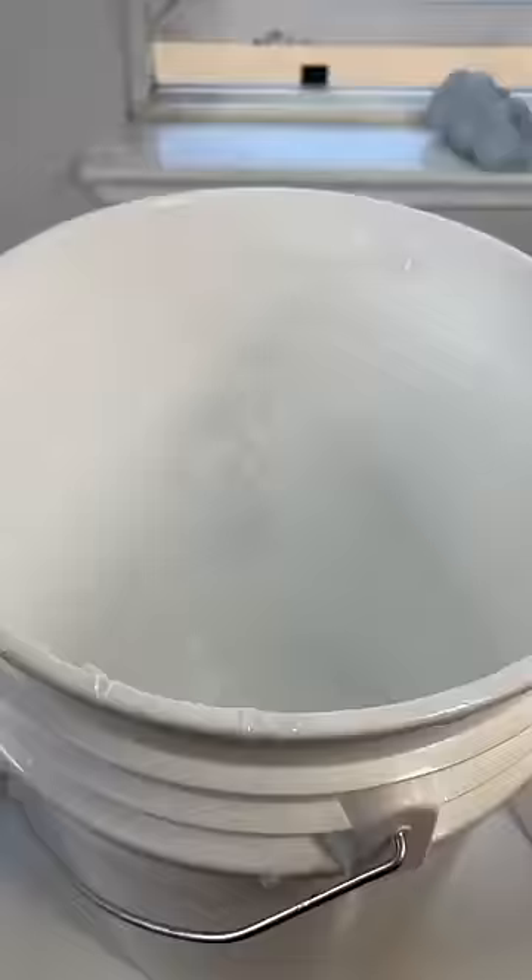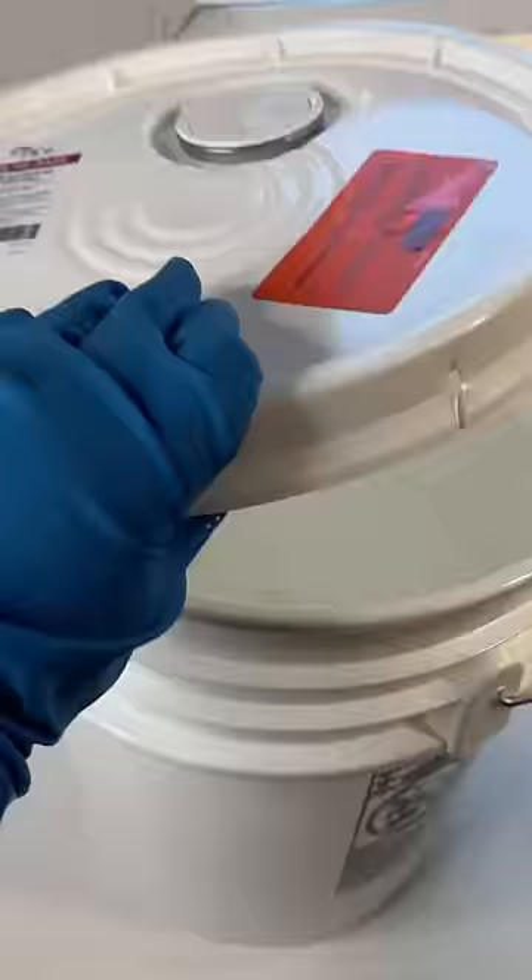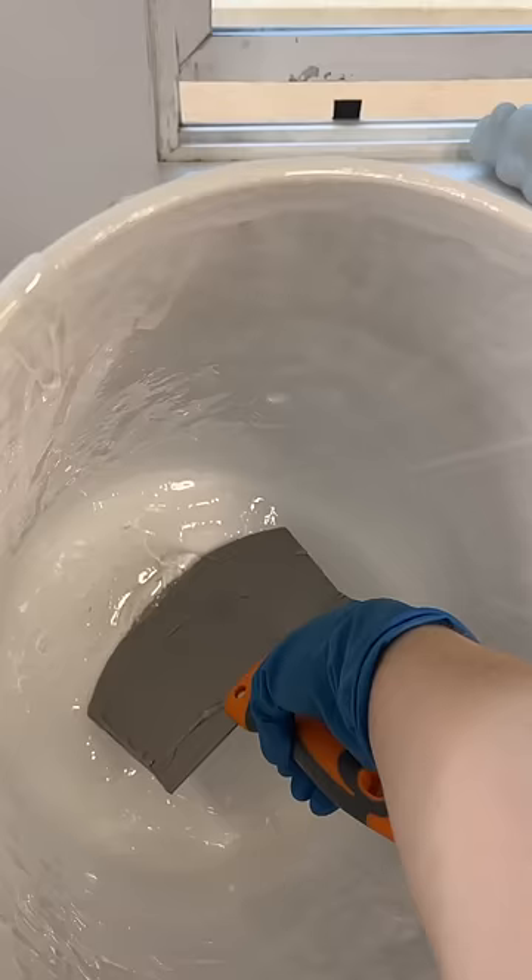You guys actually introduced me to the paint scraper, which I am very grateful for. Before the scraper, I was reaching my tiny little spatula down to the bottom, trying to get every crevice, and it was just a mess.